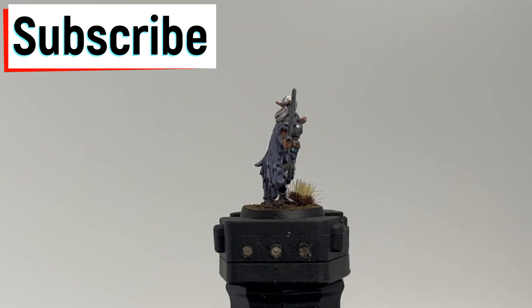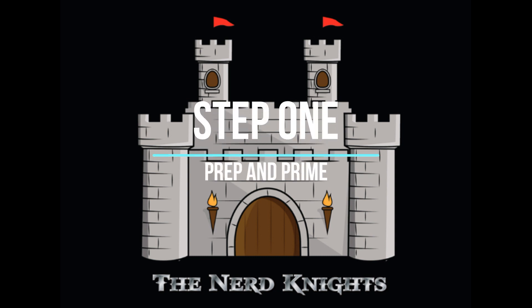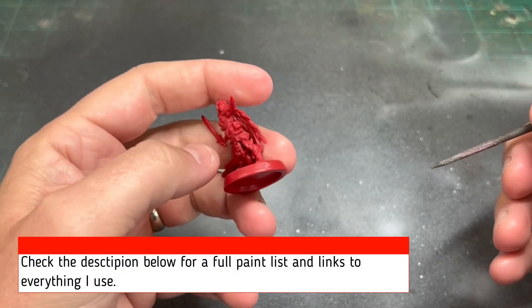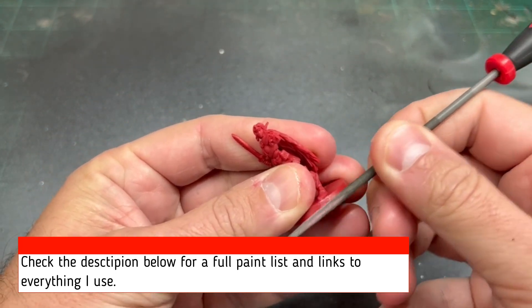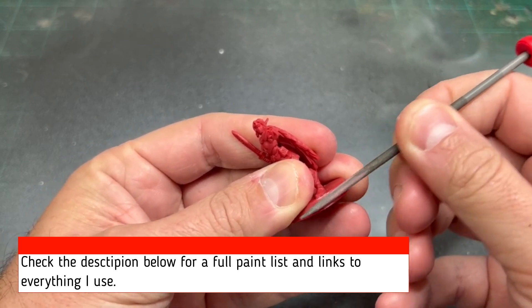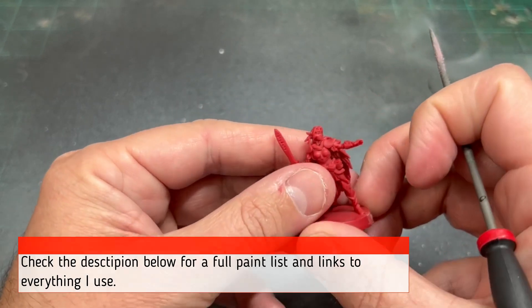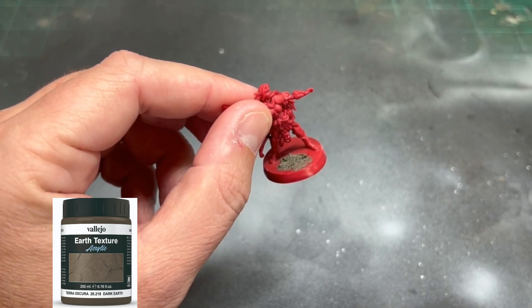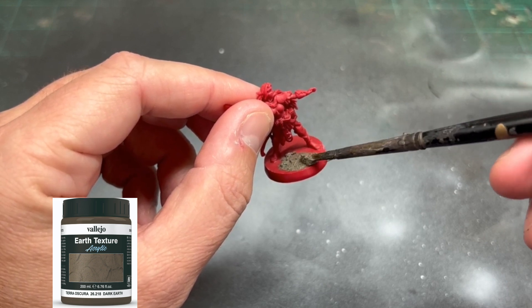The first thing we're going to be doing is scraping off all these nasty mold lines, which there are a ton of. As you're going through the video and you can't remember which paints are used, hit that description below for a full paint list, and if you need links to anything I use, hit those links as well. Full disclosure, I do take a small fraction of every penny that is spent — borderline robbery — but it does help support the channel.